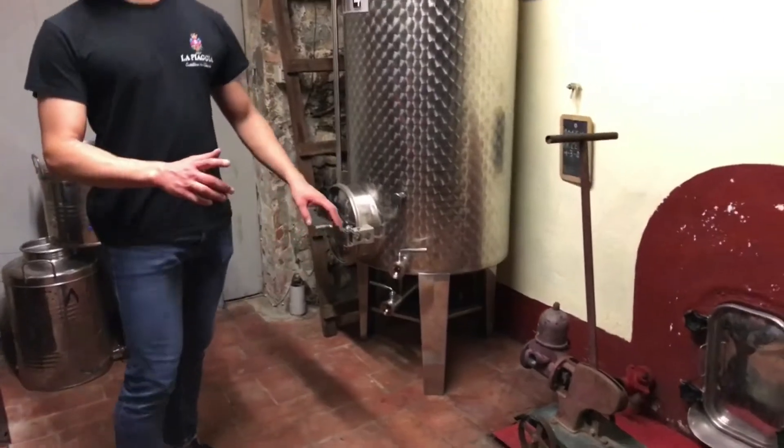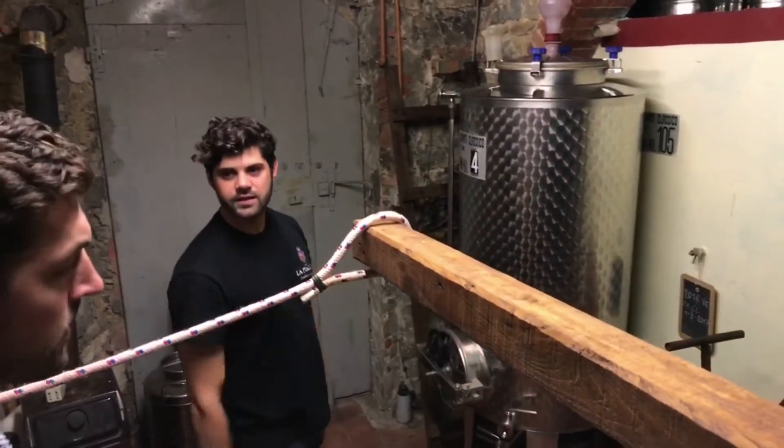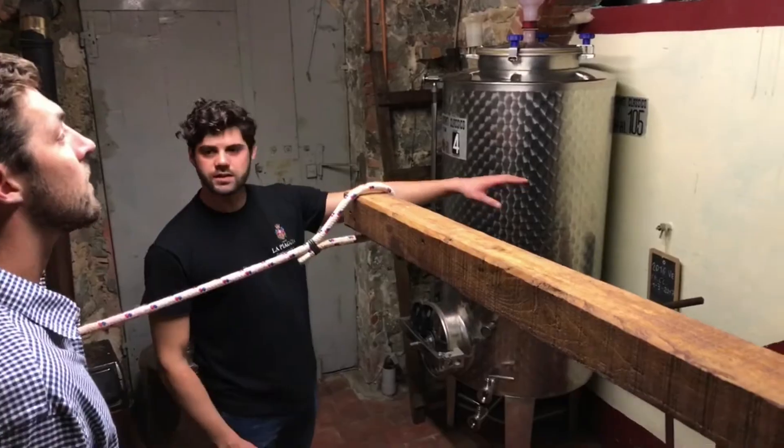This big box is a cement tank. The capacity is 10,000 liters.